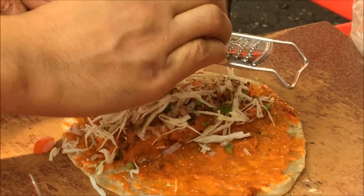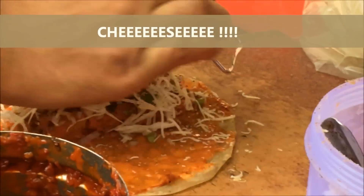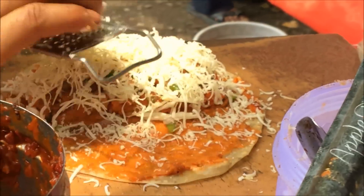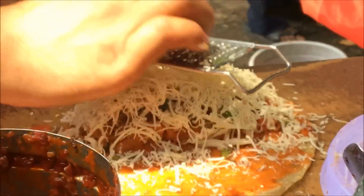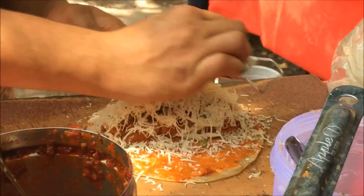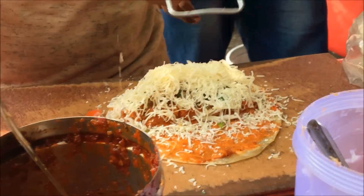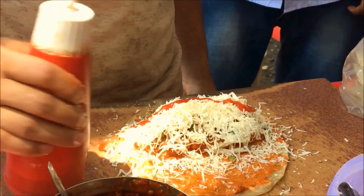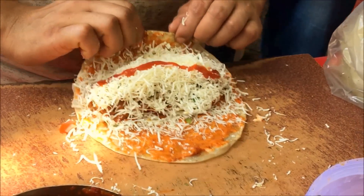Now comes the unhealthy but really yummy part — lots and lots of cheese. Look how delicious this looks! Once done with all the cheese, he adds a line of tomato sauce over it and then folds it nicely, and your roti Frankie is done.